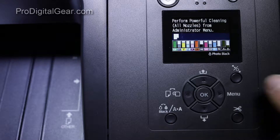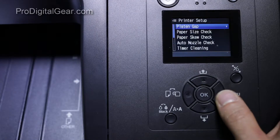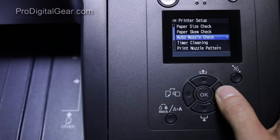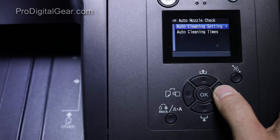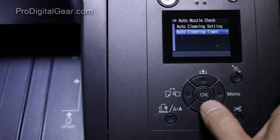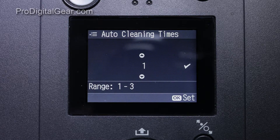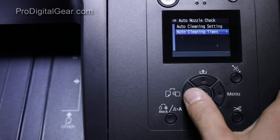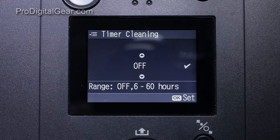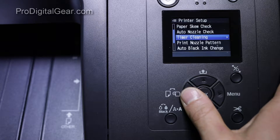So if we go into our printer menu, scroll down to printer setup, then scroll down to auto nozzle check, then auto cleaning settings — you'll notice that we have that turned off. Auto cleaning settings: off. If we go back out and go to auto cleaning times, we have that set to one. Then if we back out to our printer setup menu and go to auto cleaning times, that's confirmed set.